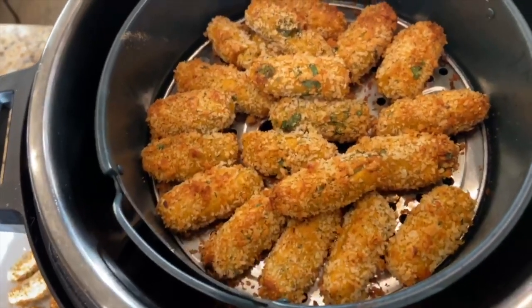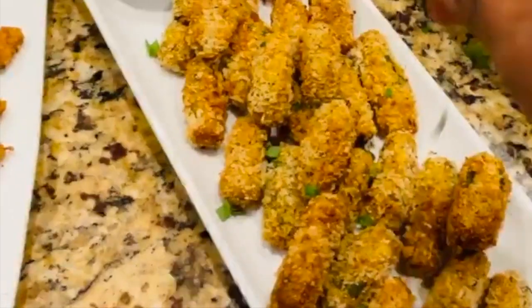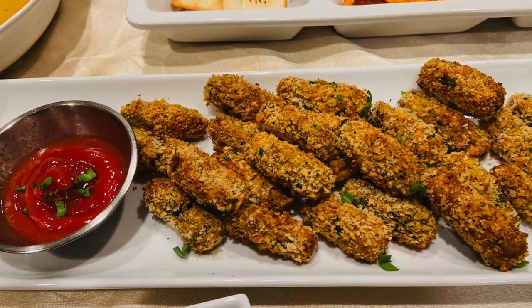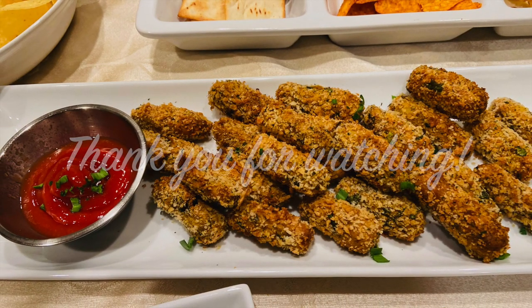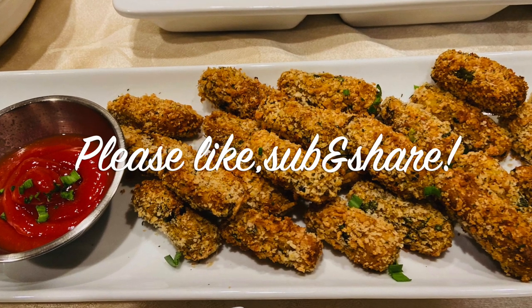Our crunchy crispy potato bullets are ready! Top them off with some garlic greens and here we go. These are super tasty, yummy, and a very quick snack to enjoy. Thank you so much for watching — see you in the next one! If you like the recipe, please leave a nice comment, like, share, and subscribe. Thank you!